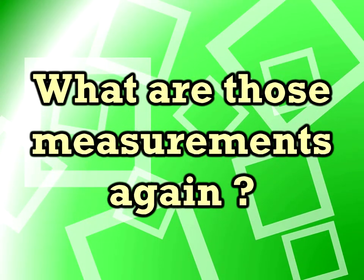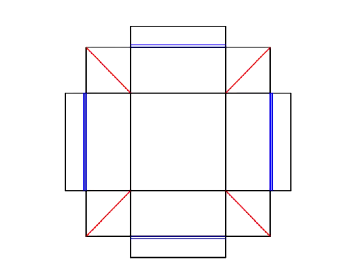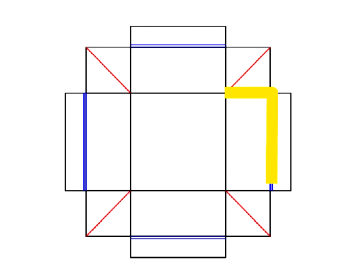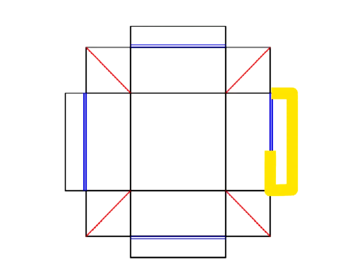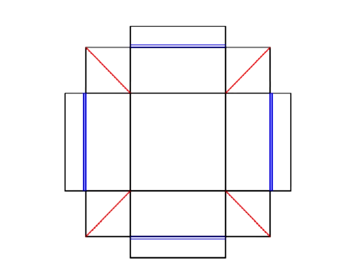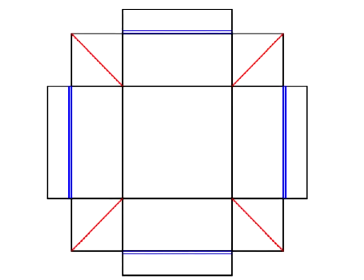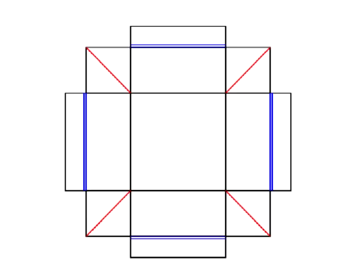Next question: what are those measurements again? Well, it depends on the size of the metal you have available. For the standard box I made, it was a 2-inch central square, each of the side pieces were 1 inch deep, and the little tabs at the edges — it doesn't really matter, whatever is left over. You can adjust that to fit whatever size of metal you've got. If you want to make boxes that fit inside one another so you can use one as a lid, I recommend making the top square just about a quarter of an inch smaller on the piece that's to fit inside.